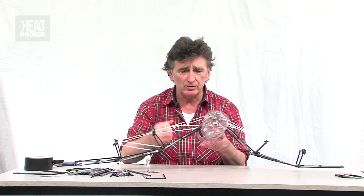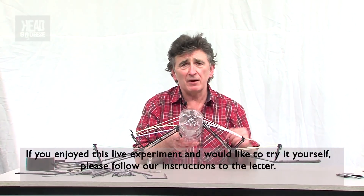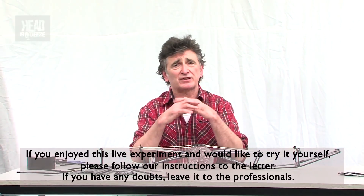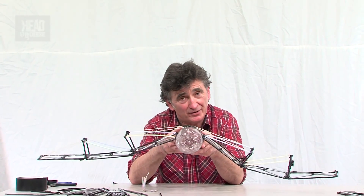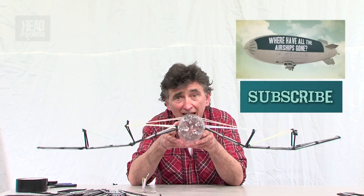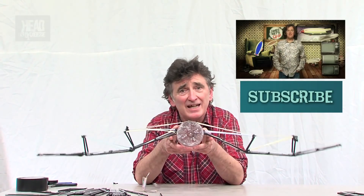Modern architecture is full of this stuff — steel tubes, cables, all that sort of thing. And all this began round about the time of the First World War, when flight really took off. The original planes were basically just canvas, bits of wood and wire. If you like airplanes as much as I do, why not check out James May's Q&A on airships? And then subscribe.